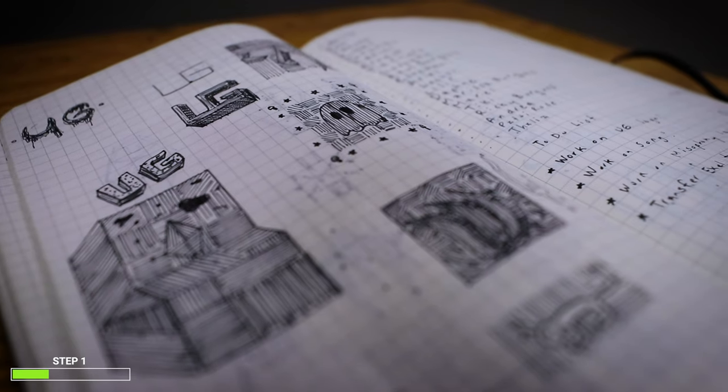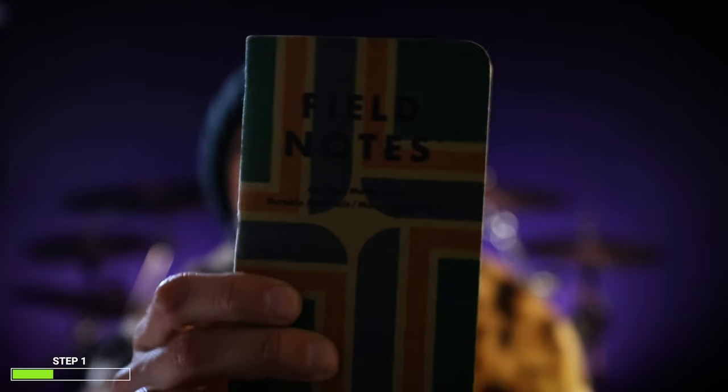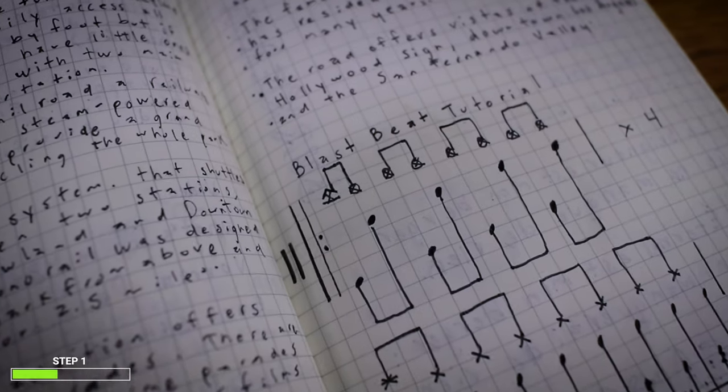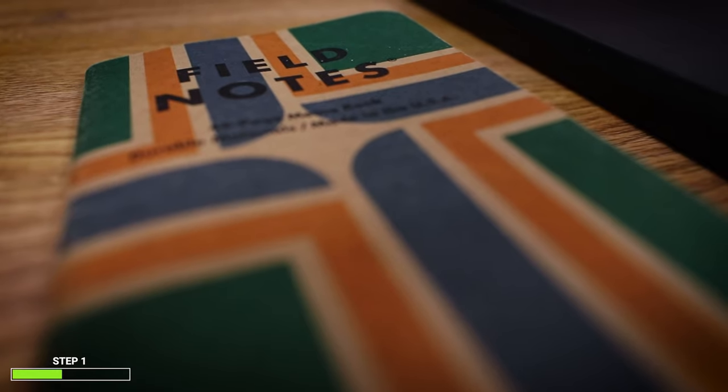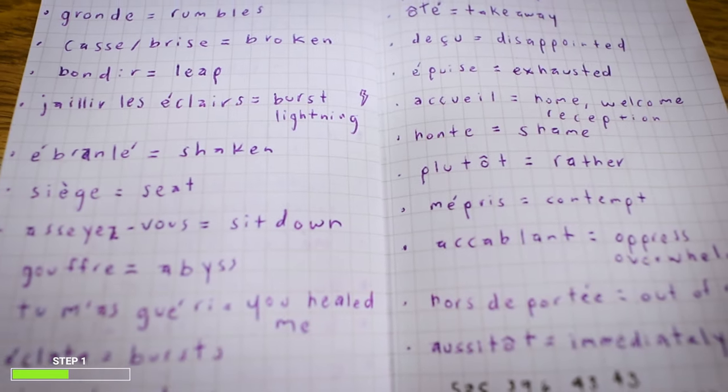It's really helpful to carry around a notebook with you because you never know when inspiration is gonna come. Over the years I have filled so many notebooks. I always carry around my Field Notes because they are very small and practical — you can just put them in your pocket. I also have this really nice Moleskine that my wife got for me. I'll leave the link in the description down below.